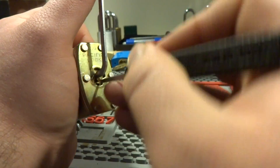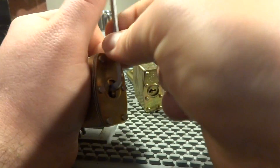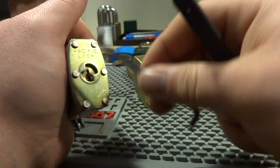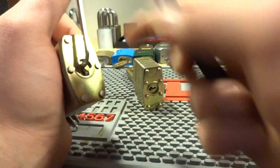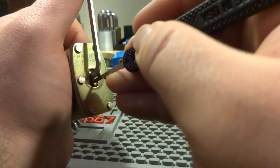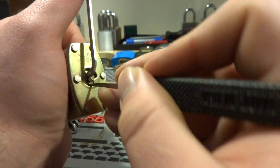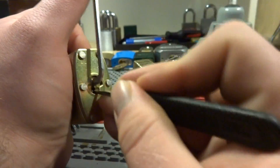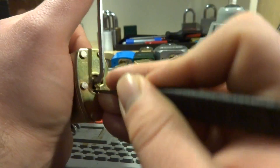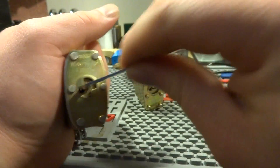Even if I try to actually — if I bitch pick it, it'll fall open. So that's a possibility. You can bitch pick around at it. Of course, I'm not going to do it now. There it goes — bitch pick it and it goes open.